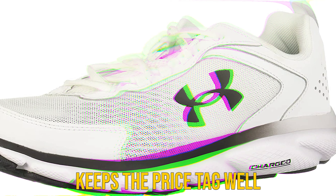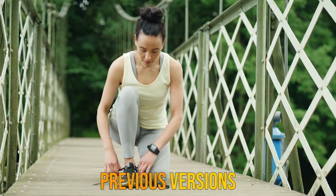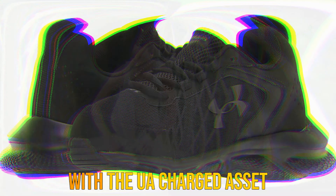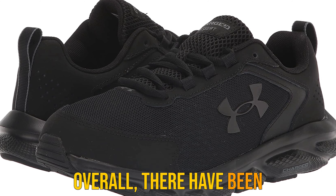Fit. Overall, the UA Charged Assert 9 runs true to size. If you are a size 9 in other Under Armour shoes, the same can be said for the Charged Assert 9. It boasts a nice and roomy toe box that provides plenty of room for a natural toe splay to help with stability.